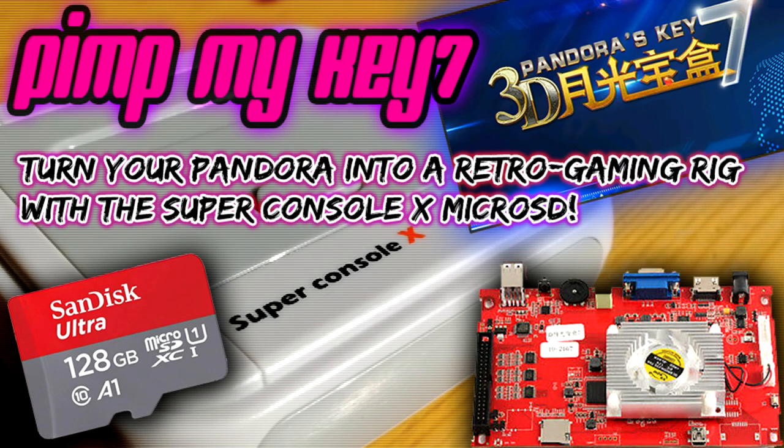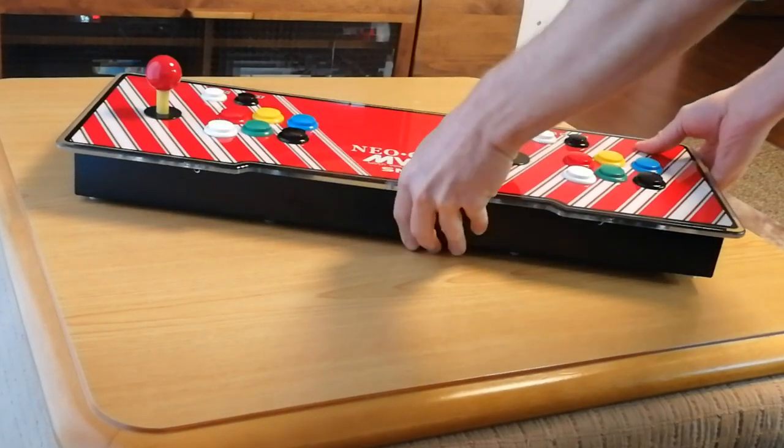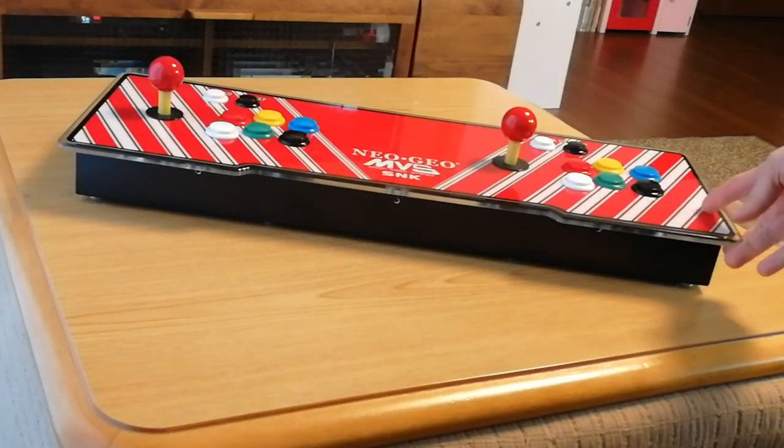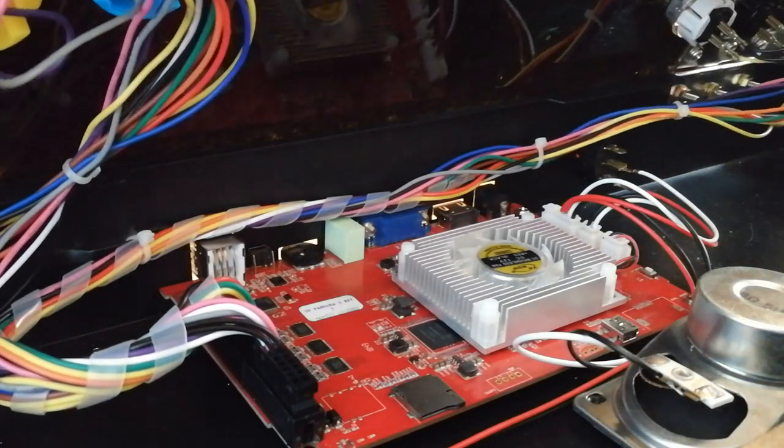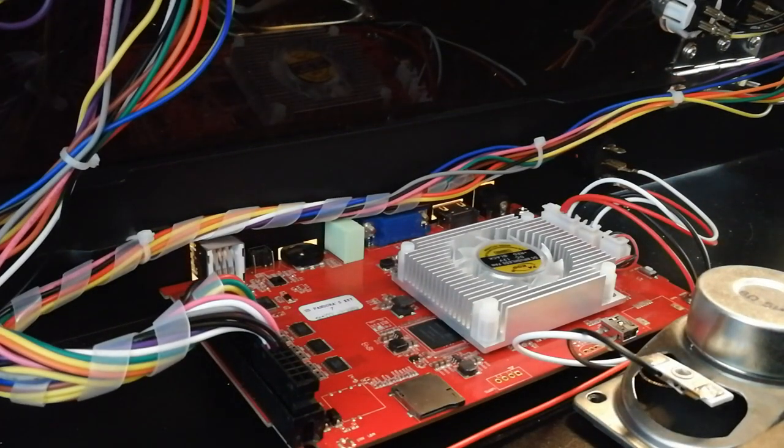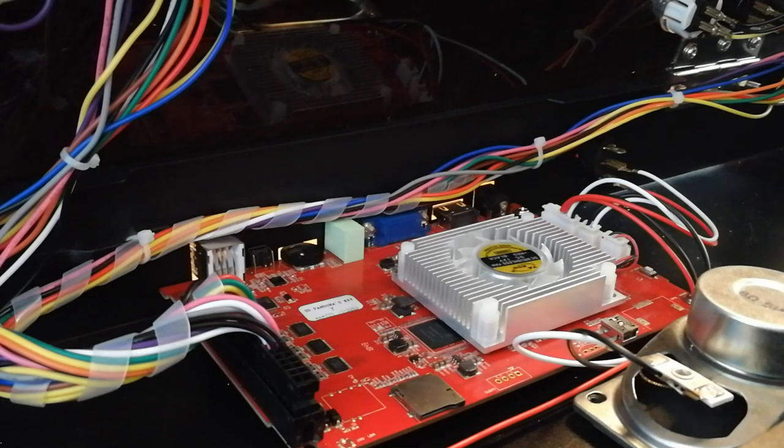We are gonna convert the Super Console X MicroSD to work in a Key7. It is so simple, you have no idea. What we'll need is a Key7. I have a red board — it's got the number 2253 on it, and most importantly it's got a switch. Can you see on the right there? We're gonna use that.